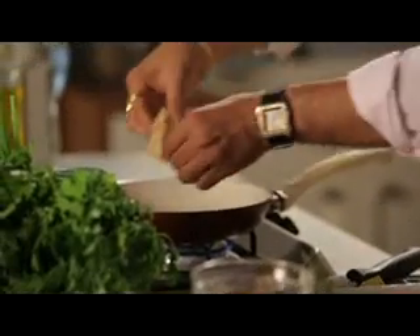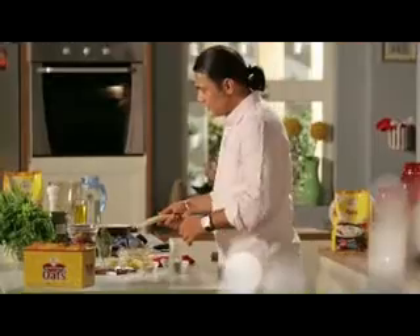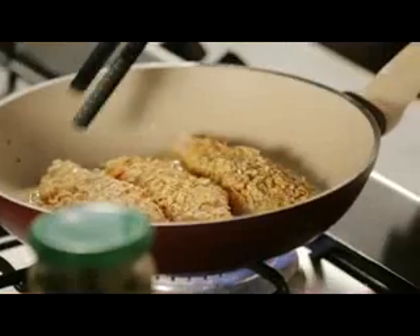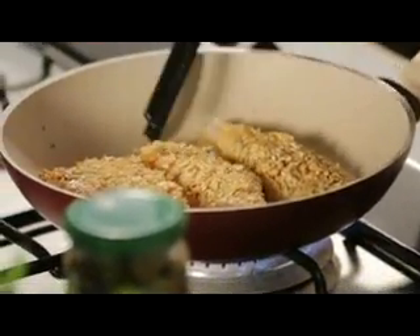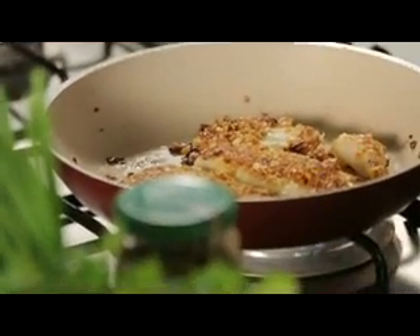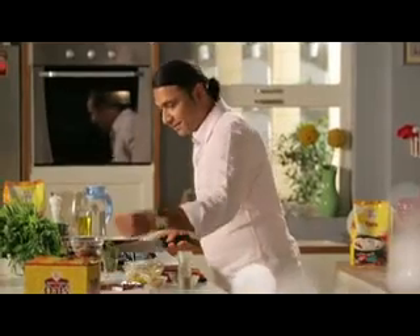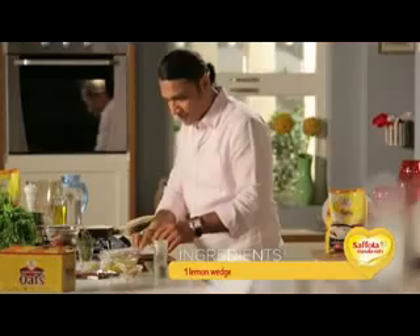We introduce the fish fillets into the pan. The tender fish will become very crusty — as crispy as your regular fish and chips, but in a healthier way. Turn it like this. Our fish is almost ready. Now we'll start with the plating. We'll need a lemon wedge. First, we'll put the mango salsa on the plate — a nice large dollop of tangy mango salsa.